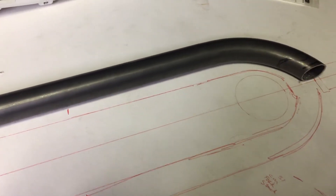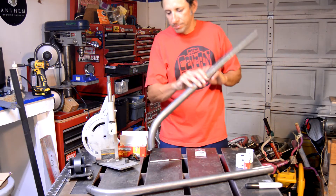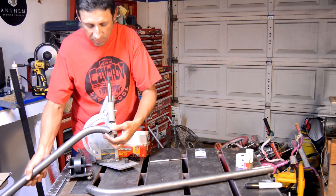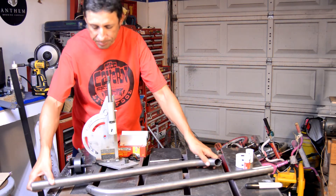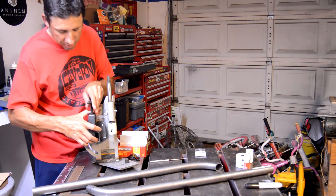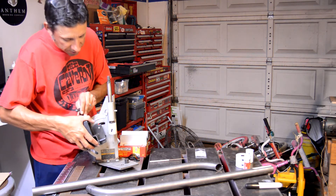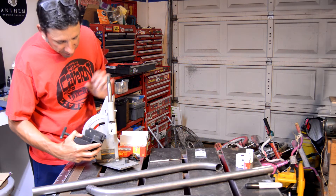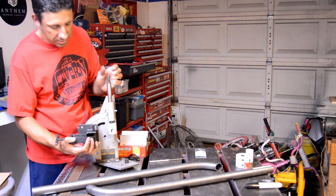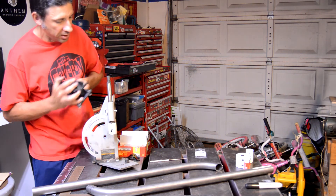One challenge I had with my little tube notcher was how I was going to cut it. I couldn't cut it from a downward angle. The notcher is basically designed so the tube goes in and you cut it at 90 degrees, and then it rotates over to about 60 degrees — but I needed the hole saw to go more or less parallel to the tube we're cutting.